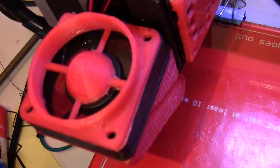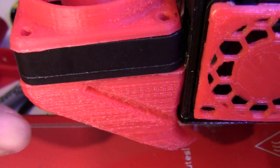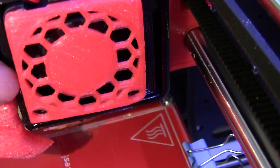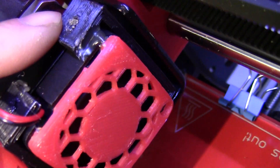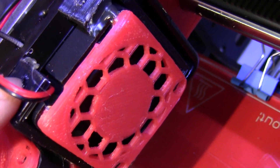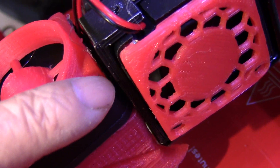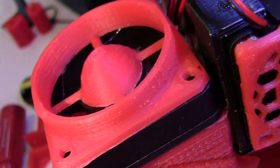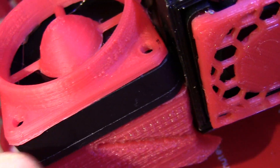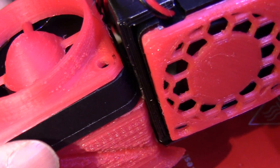This is the fan blower — I just printed it out and hot-glued the blower onto the bracket. That way I don't have to use the screw holes, because if I used screws I would have to make the screw heads flush with the bracket. I just screwed it on and it's looking good.